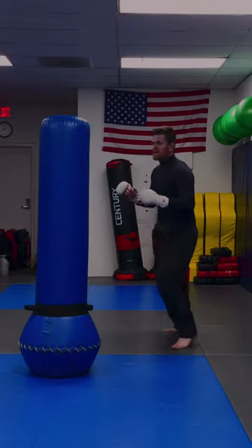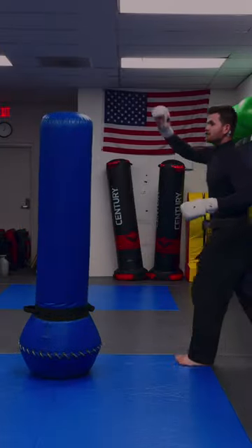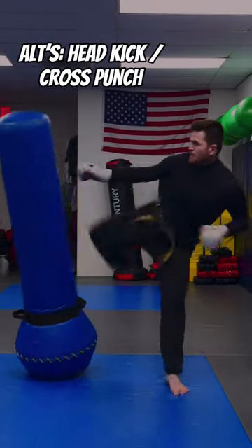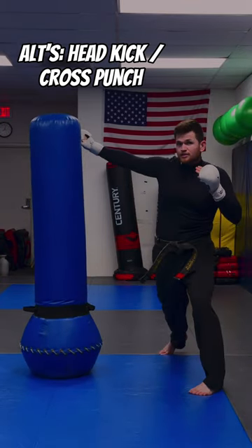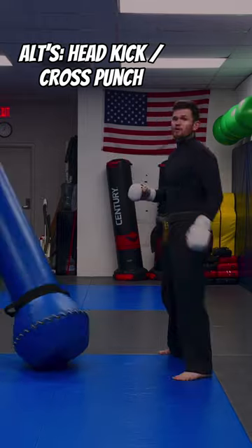Once you get this action down of stepping and then double stepping out for the kick, you can either change height levels and go to the head. Or instead you can throw the cross, not throw the kick at all, turn back, and punch him square in the face.